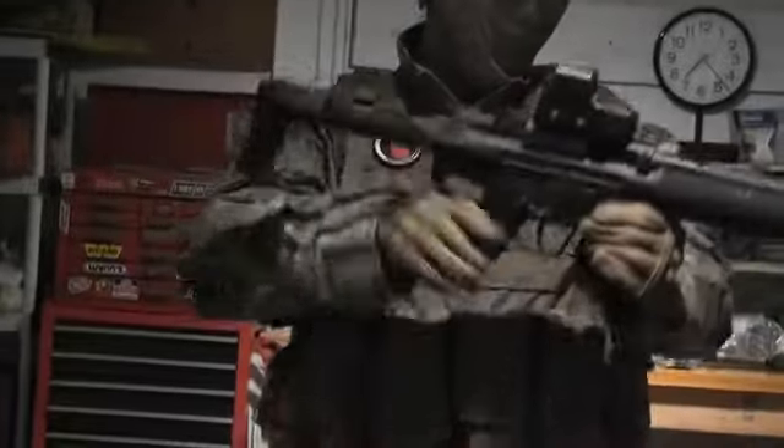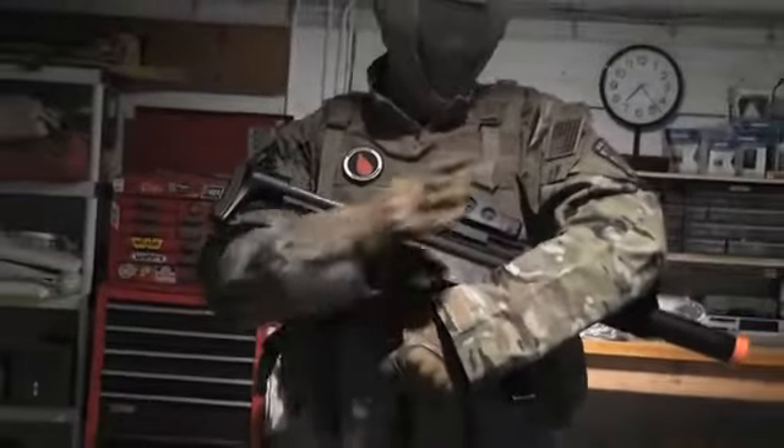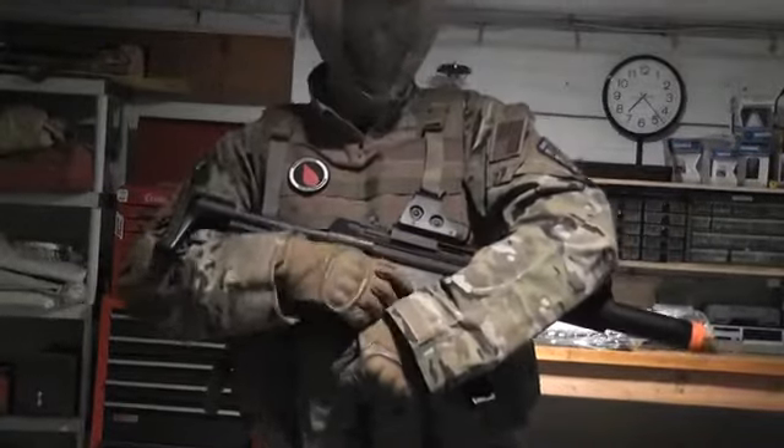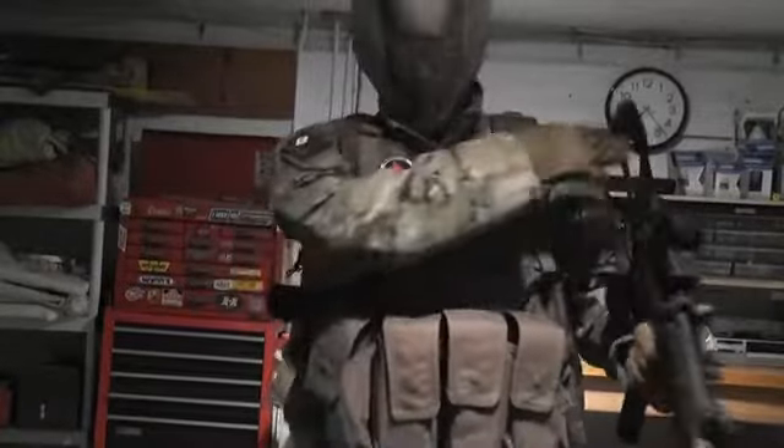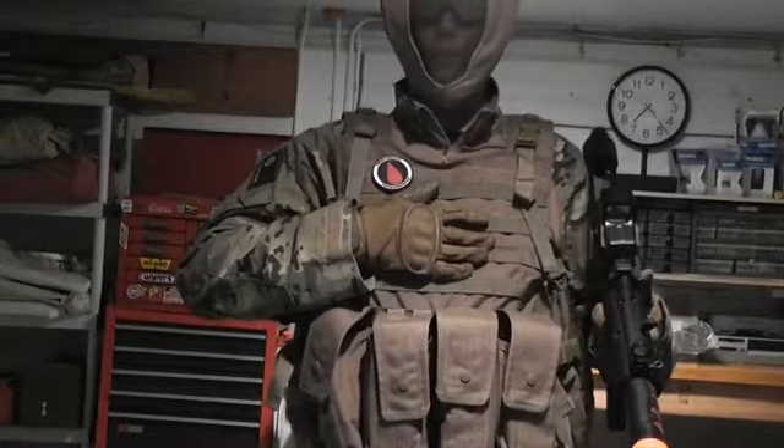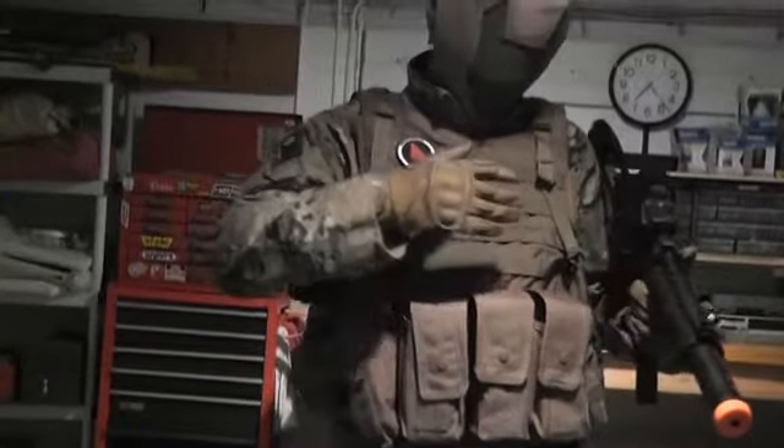Heading a little bit more down, I'm wearing a 5.11 Tactical rapid assault shirt — very light, very comfortable. After that I'm wearing a Condor plate carrier, also very comfortable, a little heavy.